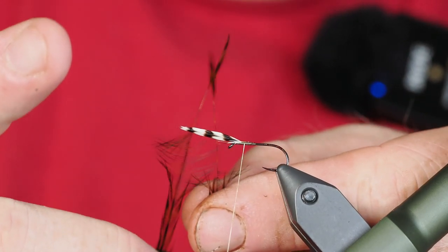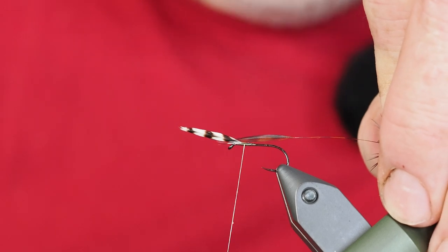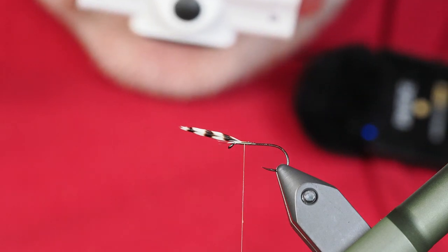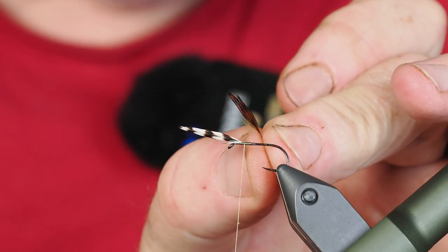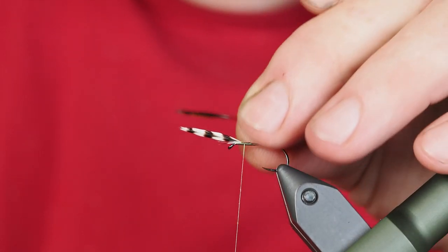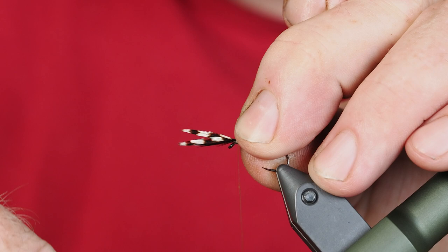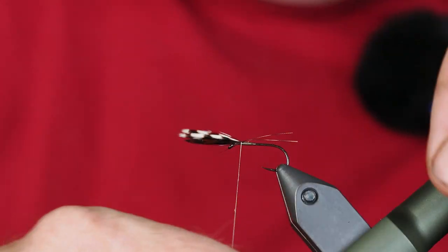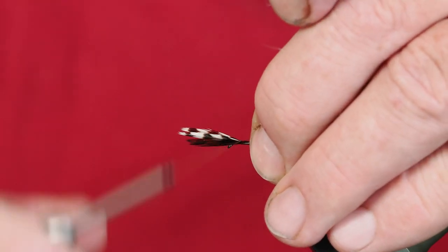Next we're going to turn to our brown hackle. The length on these — as you can see, I've tried to make them about the length of the shank of the hook. Similar to the last ones, we're going to cut off the end so we just have our two stems. Similar to the grizzly hackle, I've just stacked these one right on top of the other. We want those the same length as our grizzly hackle. Sometimes it's just easiest to undo it and tie it in again.